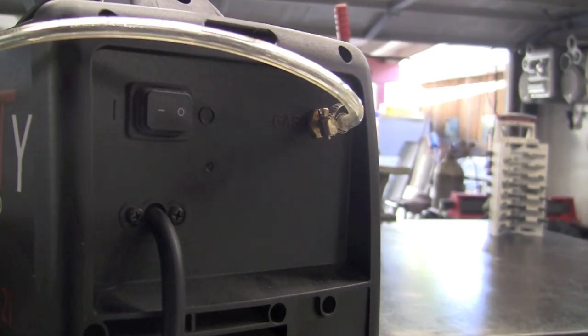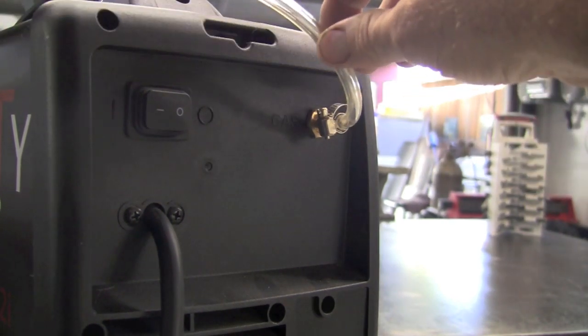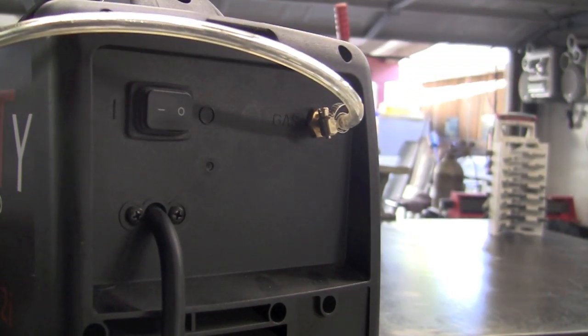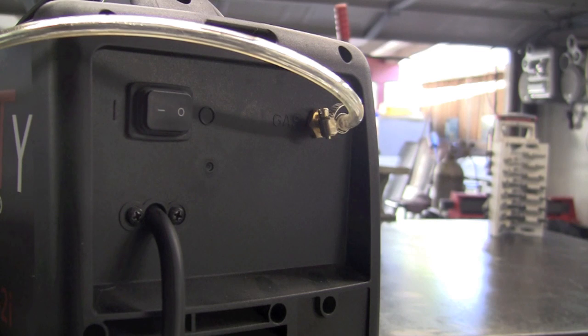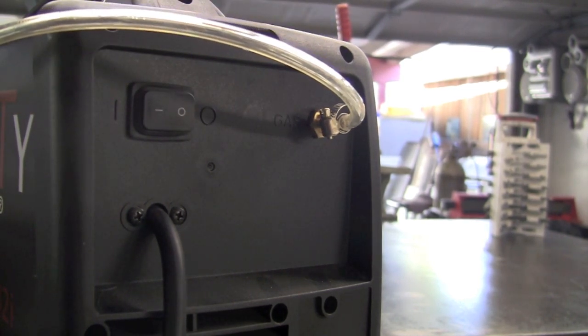For the back of the machine, here's the quick disconnect that you would normally use to hook up your air. I've just plumbed it in to run a couple more water separators on the back of the unit. We simply have an off/on switch — turn it on and she's ready to run.